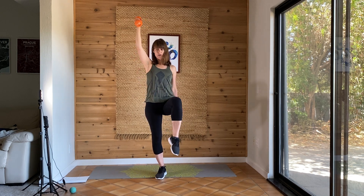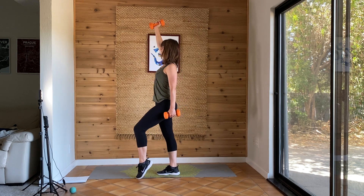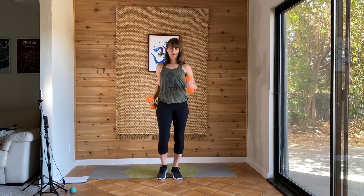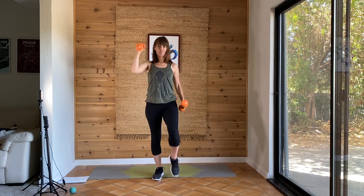So if this is a little too hard for balance, you can always opt to just keep your toes touching. And then ready, set, go. So either toes touch or lift all the way in balance.